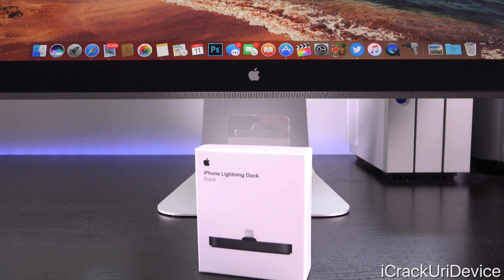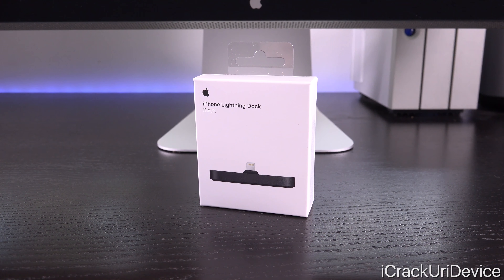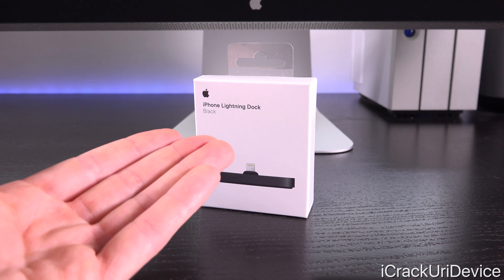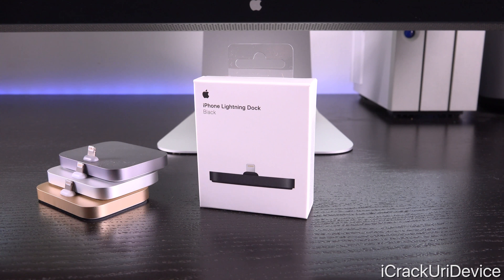Hey, what's up YouTube, it's IceU and today we're going to be taking a look at one of the brand new color options for Apple's iPhone 7 - the regular black. In addition to the iPhone 7 in black, they also updated their Apple Lightning dock lineup to include the brand new color configuration and kind of replace the space gray.